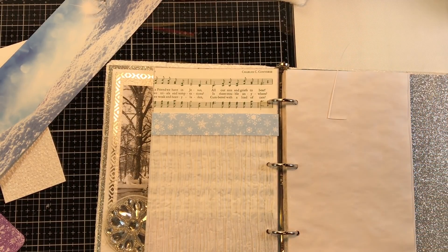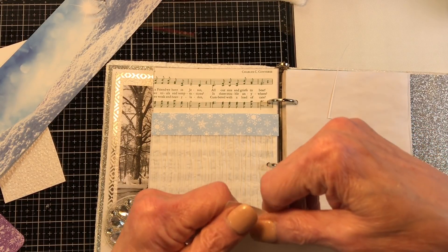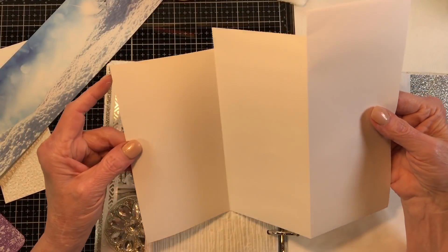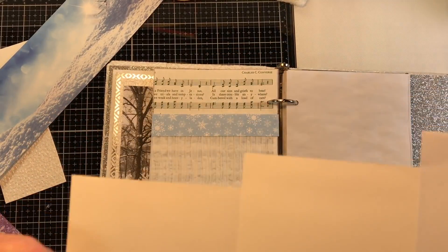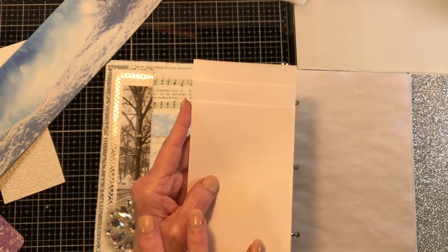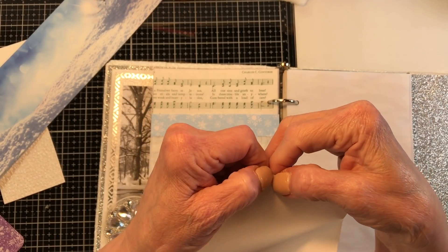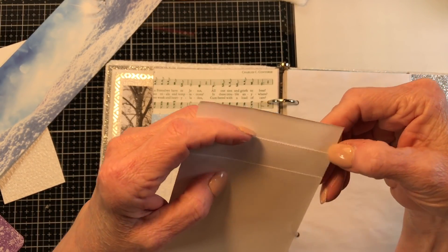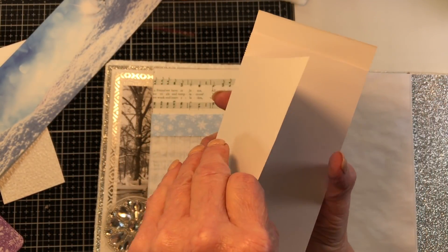I had another piece here — I just went ahead and cut too because I knew I'd need it. I know me. So I just kind of stair-stepped my paper, scored it, and folded it. I'm going to elaborate on this in a video sometime and come up with some different ways of doing it. Right now we just kind of have an accordion style — it's just a regular size piece of paper, eight and a half by eleven.